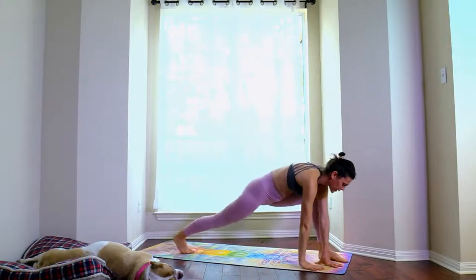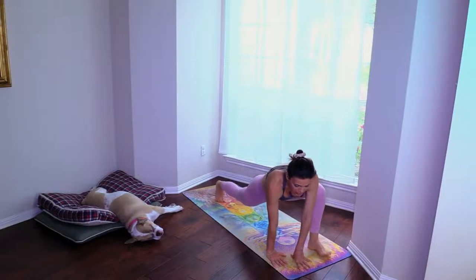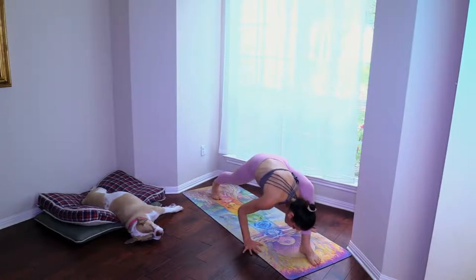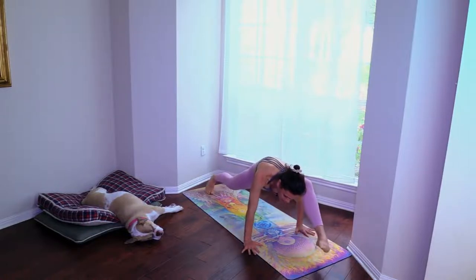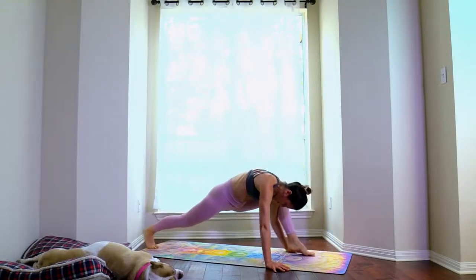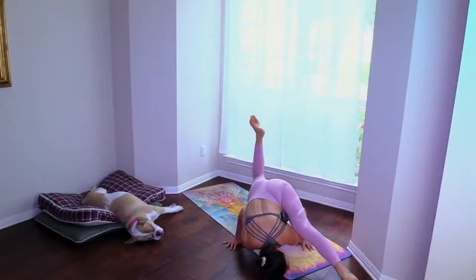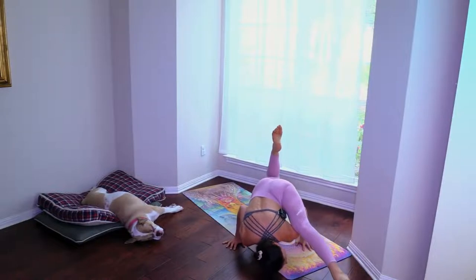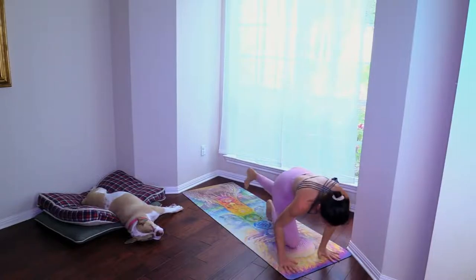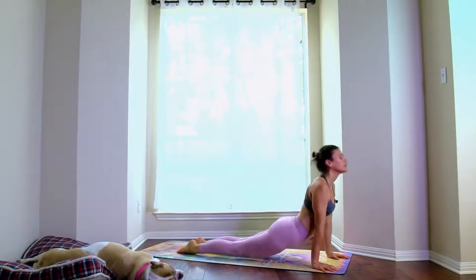Bring both hands on the floor, right heel straight up — stay here, lower down, or try an arm balance, or just work on this flexibility, or take one leg off the floor. And take it back. Chaturanga, up dog, down dog.